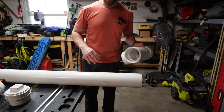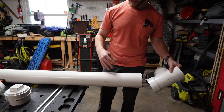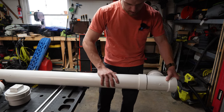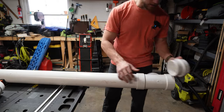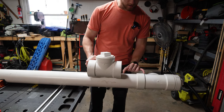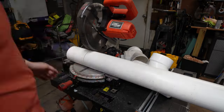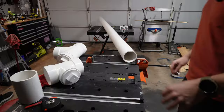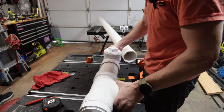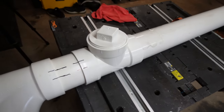Before I make any cuts I want to do a quick dry run. I know my total length has to be right around six feet, which will give me about four gallons — you get about two-thirds of a gallon per foot of this four-inch pipe. So this is going to be one end with the clean-out plug adapter, and this will be our fill valve.